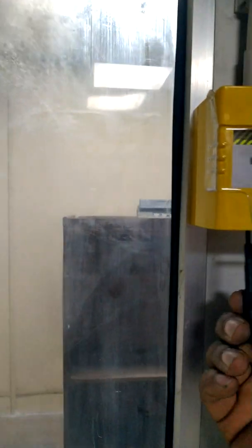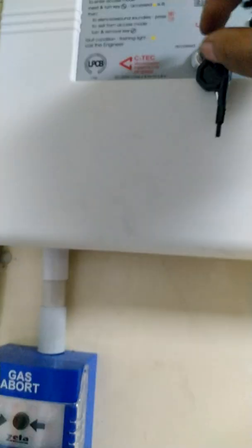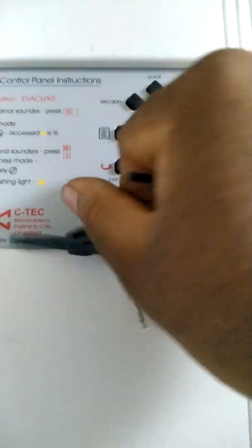So let us reset. First of all, we have to reset the call point with the key. Then you have to insert the access key and turn it on.